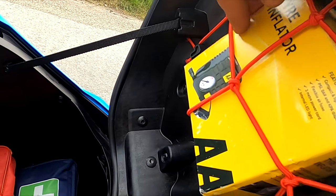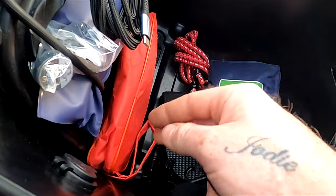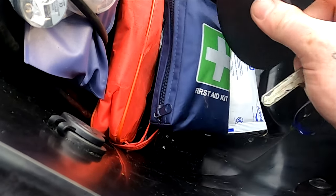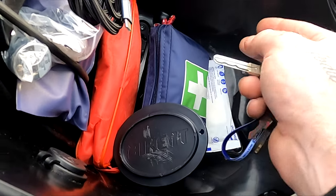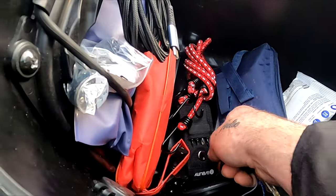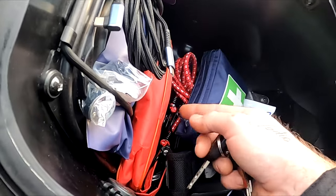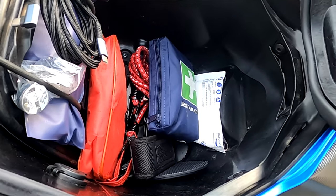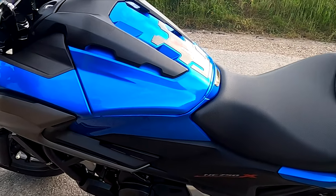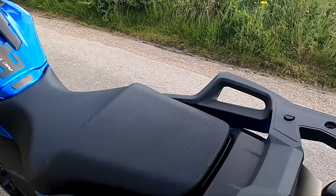I've got a tyre inflator which runs off the 12V socket, a tyre repair kit, first aid kit, a stand puck, sanitiser wipes, a multi-tool, and a bungee cord just in case I want to strap something on the back - all handy items. It's 22 litre storage on this 2016 to 2020 model. The 2021 model has 23 litre storage - slightly bigger.